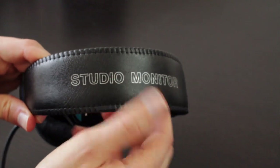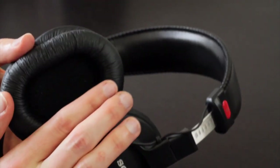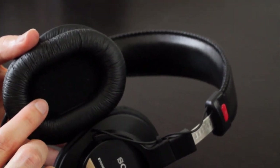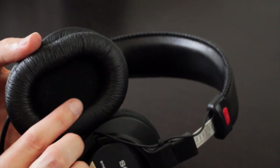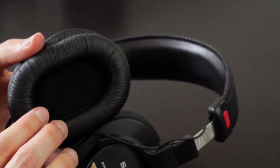The headband is covered in pleather and has a small amount of cushion on the inside. The earpads are racetrack-shaped and are just barely large enough for my ears. So if you have larger ears, you might find these hug the outside of your ears just a bit.